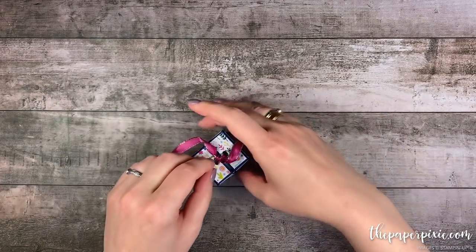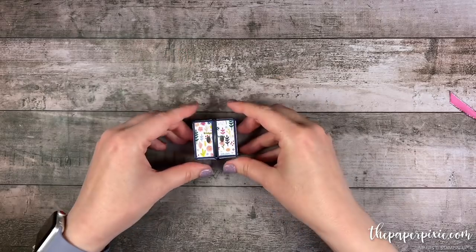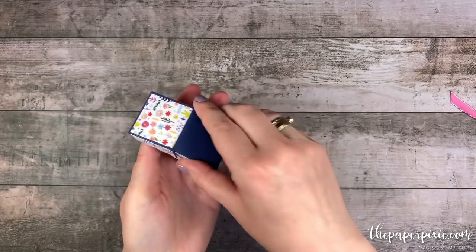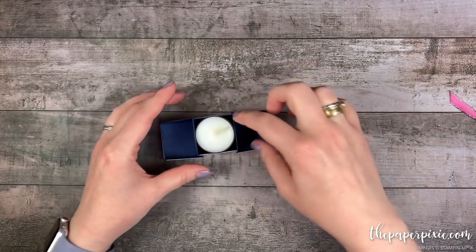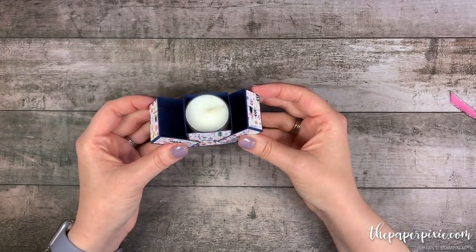It measures one and a half inches by one and a half inches by one and a half inches. Here is how fun this box opens — it has this split top and inside it I have two tea lights. This box will also fit a Ferrero Rocher or a Lindor Truffle. The interior is one and a half inches cubed and it's just a really great sized box.